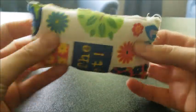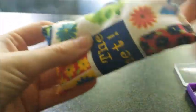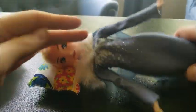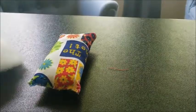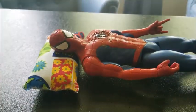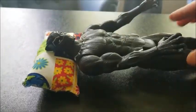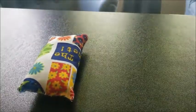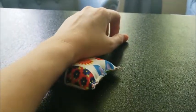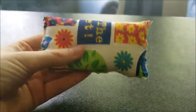Now if you wiggle the stuffing around you can get it back down to where it should be, and now you've got a little pillow! So if Elsa shows up at your house and needs a nap, she's good to go. Or if Spider-Man is more your thing — nap time. Even Black Panther can get in on this pillow. If you don't want to use it for your toys, you could use it as a little wrist pillow for typing or using your tablet. I would love to see pictures of your finished product!